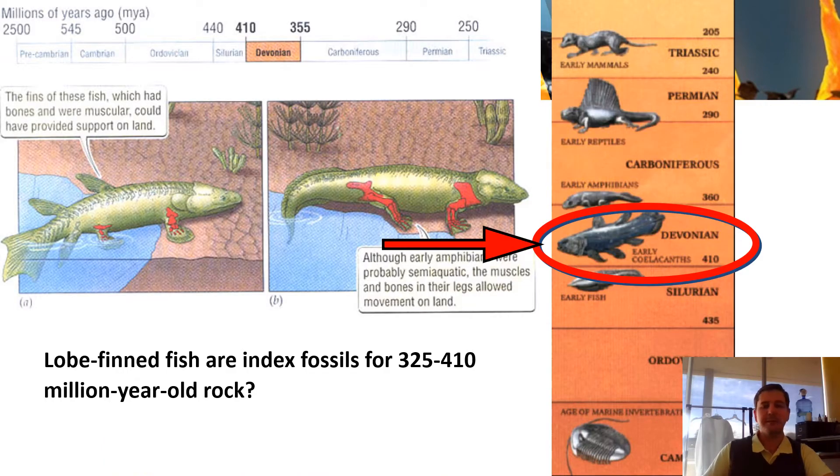We're going to talk about the index species, which is the lobe-finned fish. These are the lobes — a little stronger bony structures, still partly made out of cartilage, just like most fish bones. This picture here — this isn't a salamander yet. The idea is these guys developed into salamanders over time, changing their gills, like how salamanders can switch between lungs and gills.